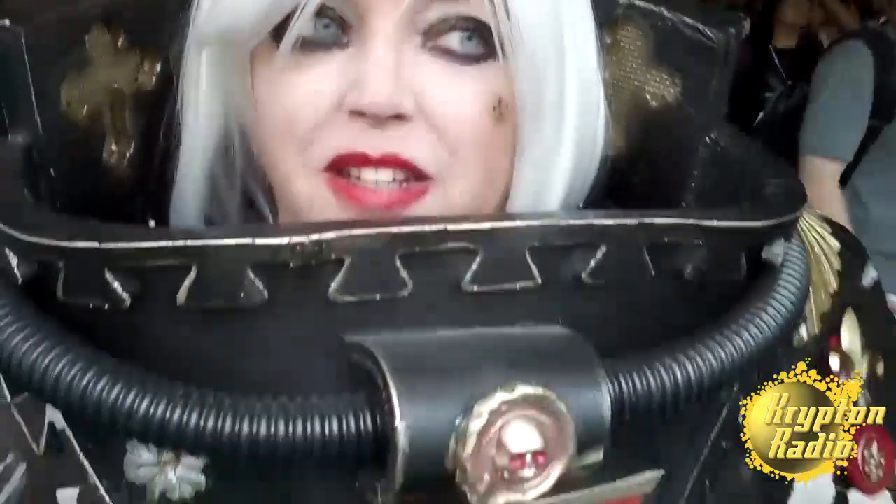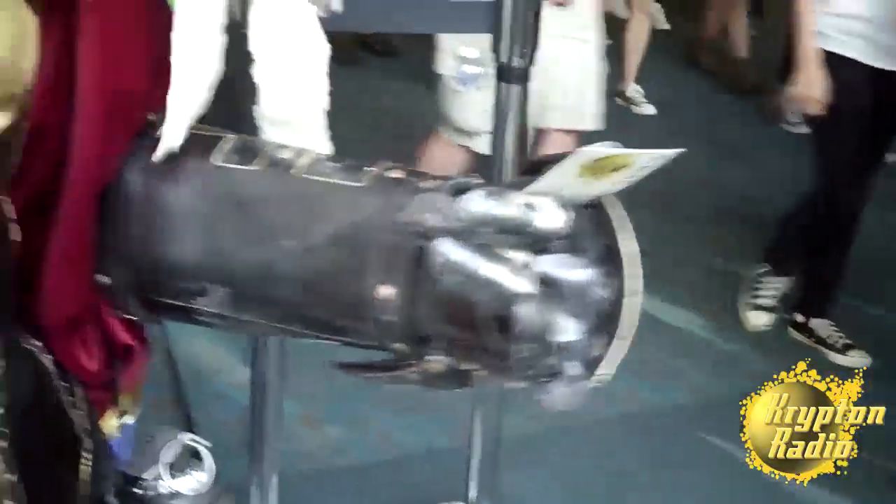How long did all this take you to put together? It took a long time because, like I was saying, it's my first build. So it took me a long time to figure out how to make foam do what I wanted it to do, and how to get it to curve and do all the stuff.